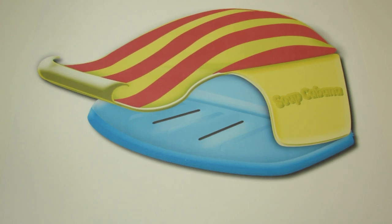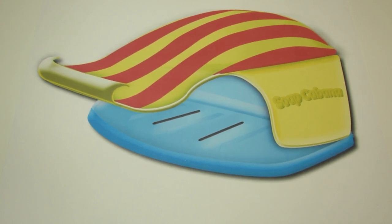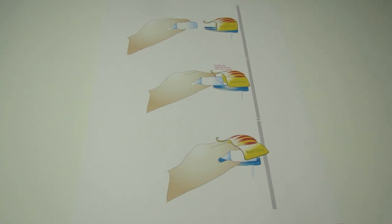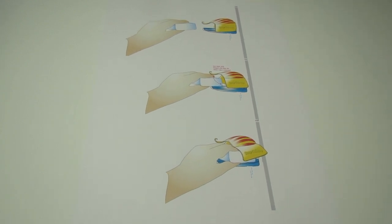Added protection comes in the form of the hinged cabana hood, keeping those nasty stray water droplets at bay. The Soap Cabana conveniently attaches to any smooth surface with its heavy duty suction cups. These provide a sturdy and durable seal, keeping your bar soap just where you want it.